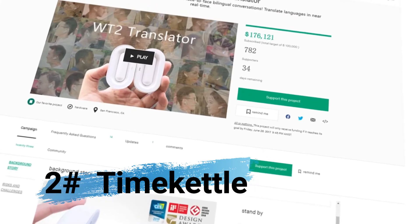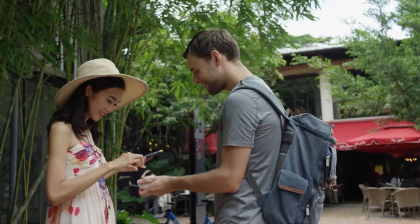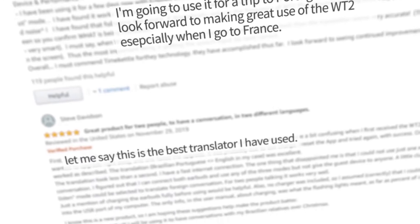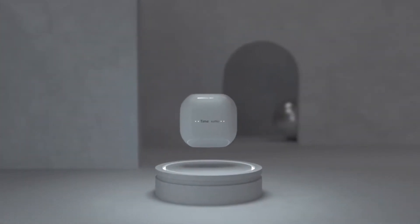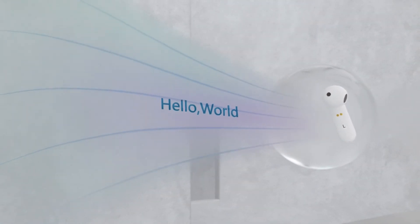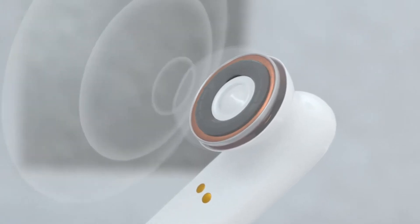Our team of engineers and developers working days and nights created the WT2 Plus Translator earbuds — a professional translation device empowering simultaneous live translation. Entrusted by nearly 300,000 users across the globe, it became one of the best-selling translators in the world. Since then, we've been imagining combining WT2 Plus with something extraordinary. We redesigned and re-engineered every detail to make it a super powerful translator simultaneously translating more than 93 languages and accents, while seamlessly integrating music into your everyday life.